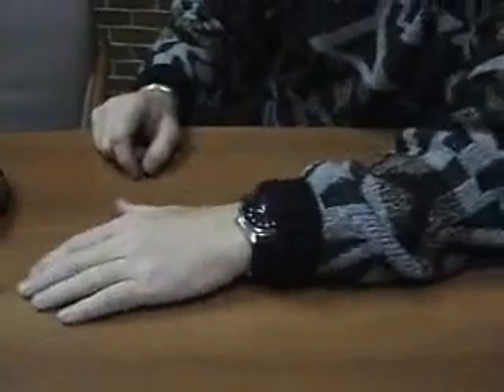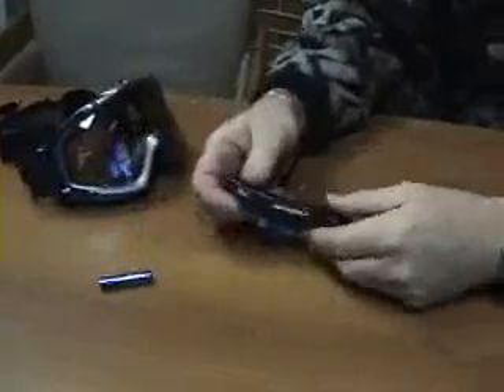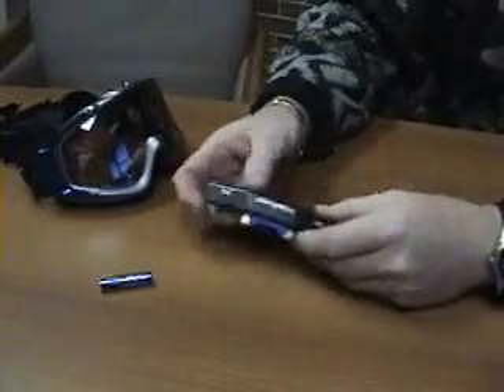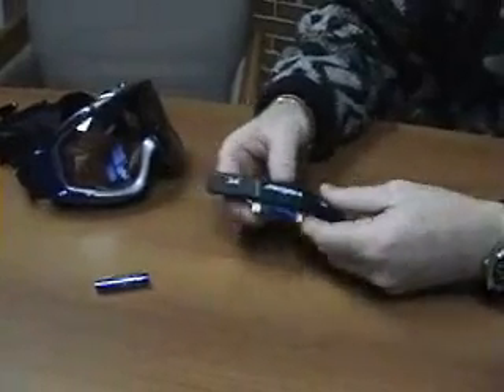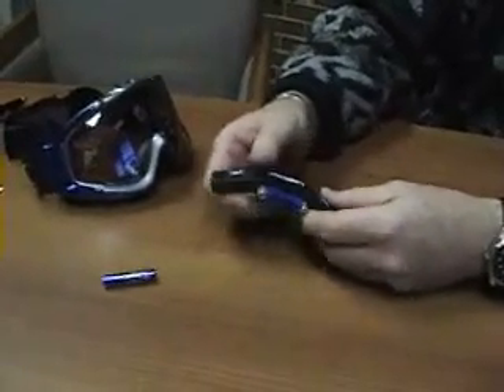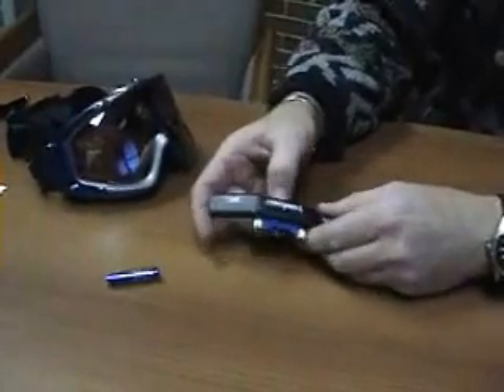Now we're going to go through the Haber Eliminator installation. If you've purchased an Eliminator, you're going to have a battery and the module itself. The first thing you're going to want to do is install the battery, and I recommend doing this before you do anything else. It's really helpful to have the battery in first, because when you go to push the module in, you'll run into issues otherwise. So that's where we'll start.